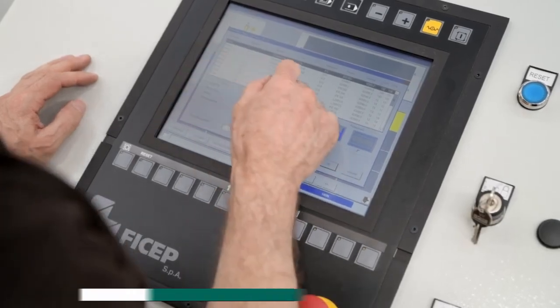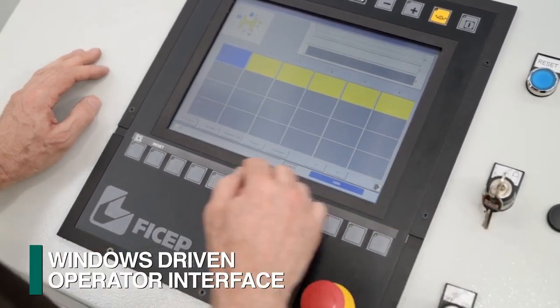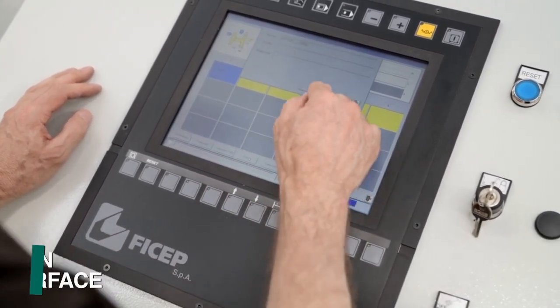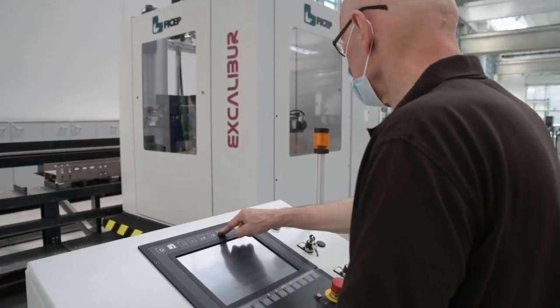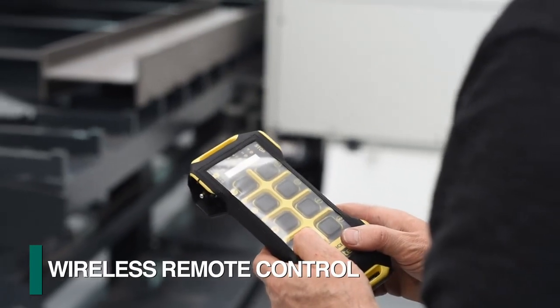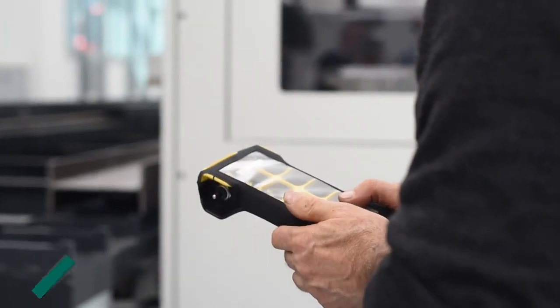The human interface engineered by FeeChip reflects over 50 years of participation with global users of single spindle drilling lines like the Excalibur. This interface, in addition to a wireless remote control, addresses operator functionality to facilitate optimum efficiency of utilization.